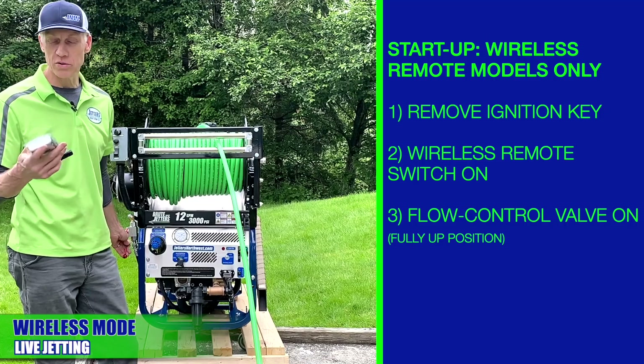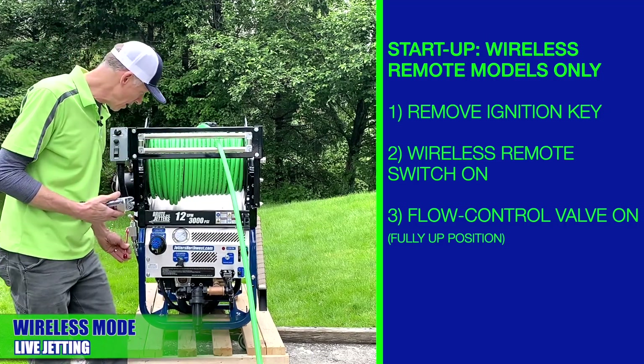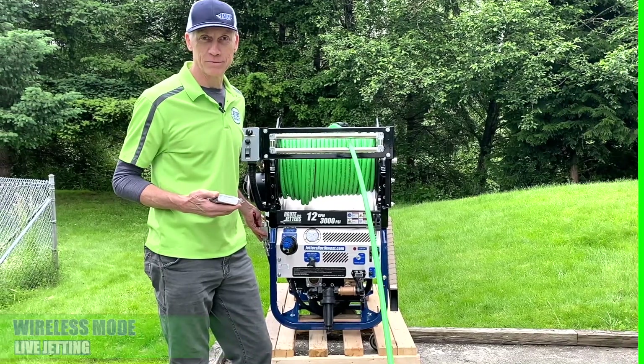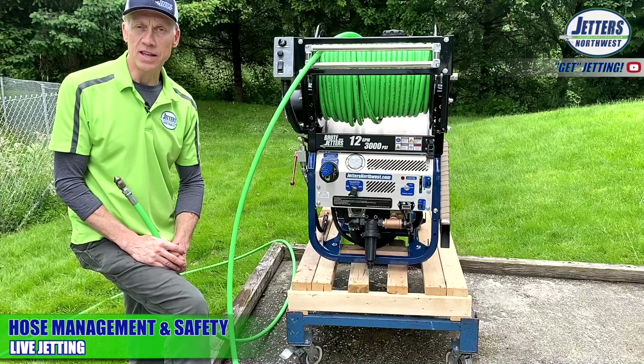Before you go indoors — and most of the reason for wireless remote is because you want to work somewhere away from the jetter — you've got to lift this valve all the way up so that water will flow to the hose, the rail, and the nozzle. Don't forget that you need to lift this valve up into the pressure position.